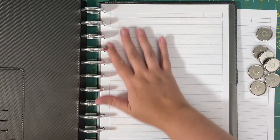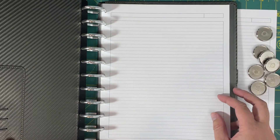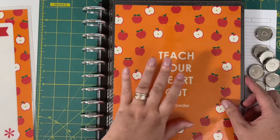I had used one of these as kind of like a reference binder for work last year with just important papers and notes. This was my cover from last year, I got it at Staples, and I just thought these Erin Condren covers are way cuter.